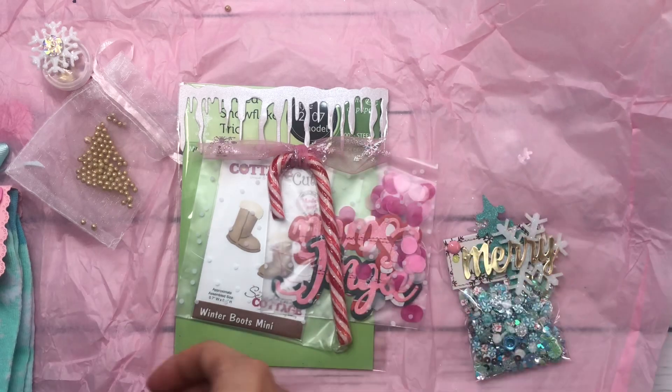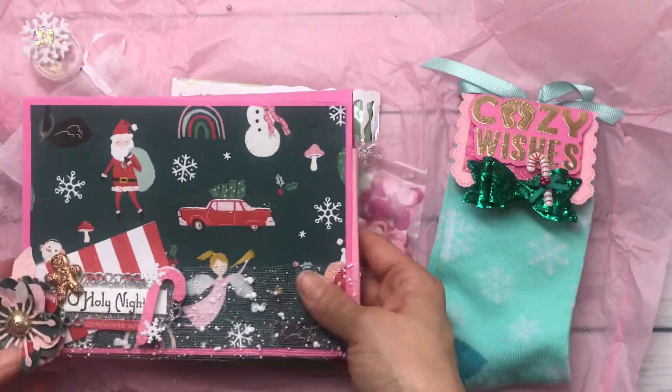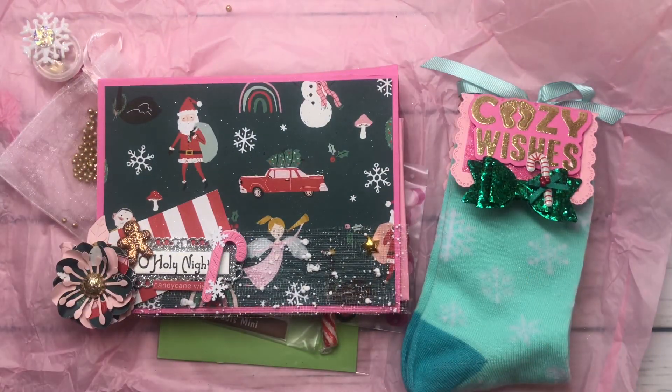Thank you so much for my little surprise merry mail and I totally heart you. Thanks for watching and I hope everyone had a happy and wonderful holidays. And if I don't come back before New Year's, Happy New Year to everyone. Hopefully 2021 will be a better year for all of us. Thanks for watching and I'll see you in the next video. Bye, everyone.